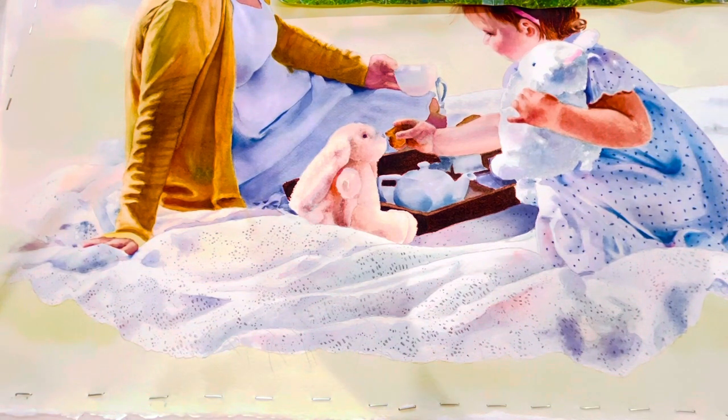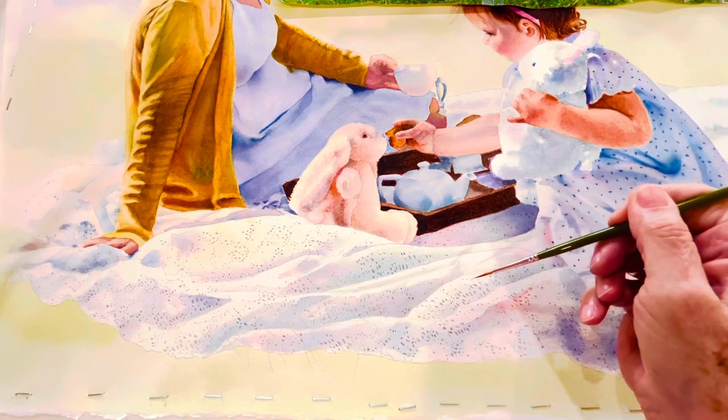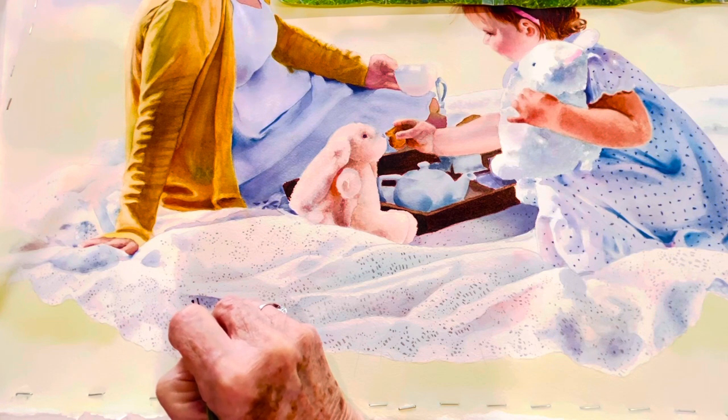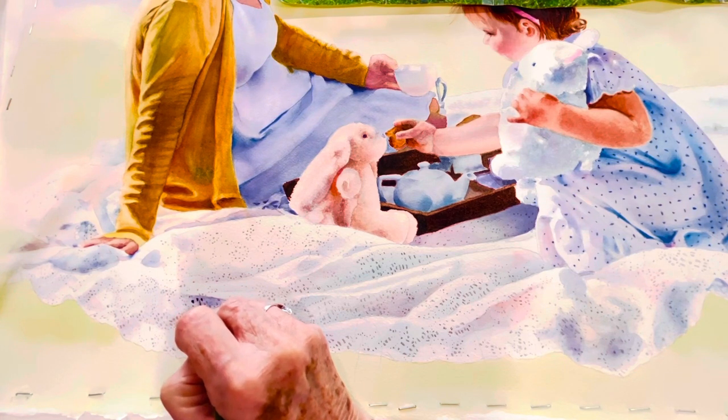I'm using a very small number one synthetic brush — it's got a real sharp point on it and that's going to be handy. I'm going to start right in the middle here where the darkest colors are, and just start filling in my little holes. I'm going to make them slightly larger than what they show on my pencil work, and I'm doing the biggest ones in the dark green.